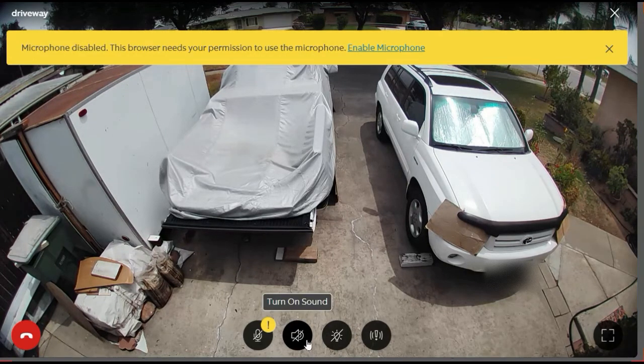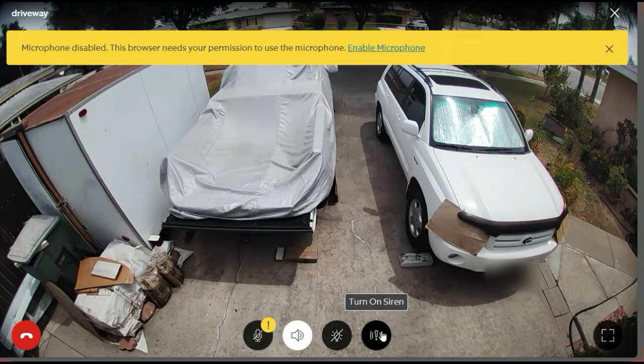You can see the little bars and you can turn on the sound. You can usually hear what's going on - they're currently doing street construction not far from my house, and when it was windy earlier you could hear that too, as well as traffic. They also have a light and you can turn on the siren.